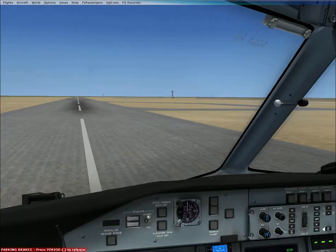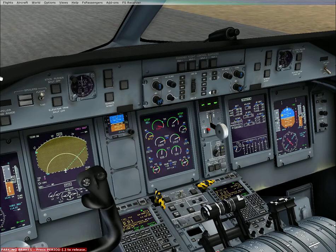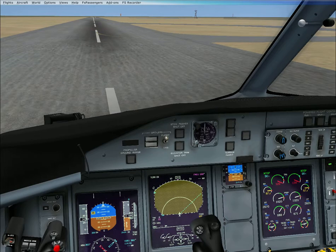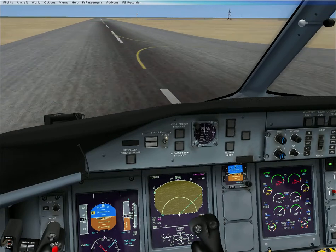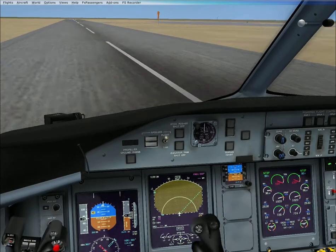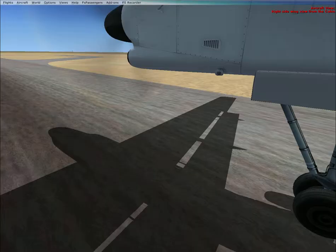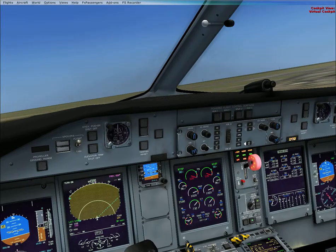We're going to put full power, and really beef up and release the brakes. There goes our fix there. We're going to try and get off the ground by the end of the runway here — this is an extremely small runway, so we'll see how we fare. The purpose of flaps are to produce lift at extremely low speeds, like they just did. Flaps up, gear up.